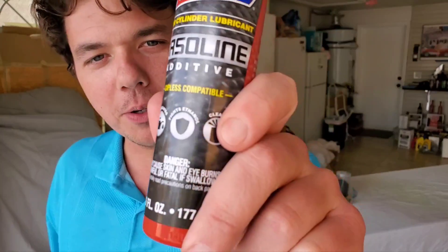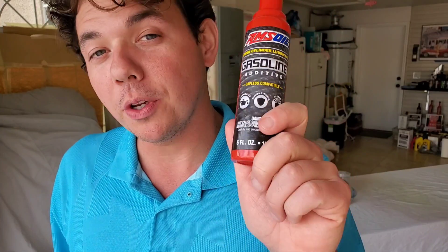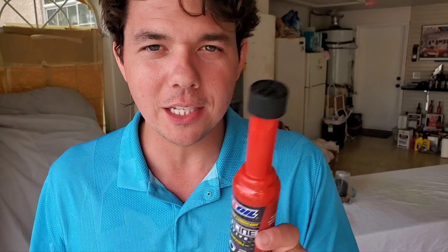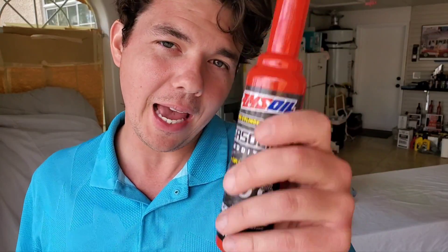This right here is our upper cylinder lubricant. On the channel I call these the Power Duo. This puts a film on the upper rings — you'll have less blow-by, a little better compression, smoother idle, smoother higher RPM operation. You're going to notice less ethanol separation. So if you live somewhere with a lot of humidity and moisture, this is a game changer, because it doesn't allow the ethanol, gas, and water to all separate — keeps it homogenized for a much cleaner burn. This one you put in every full tank of gas. The octane booster you run whenever you want — I like putting it in about every thousand miles. I do like the performance bump when I run these together.